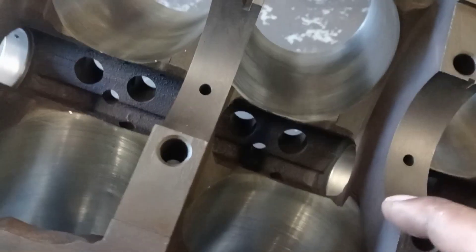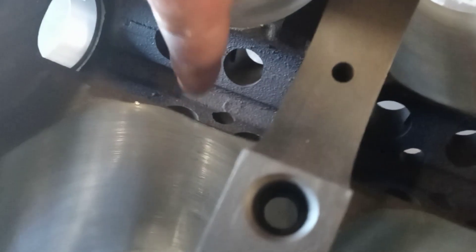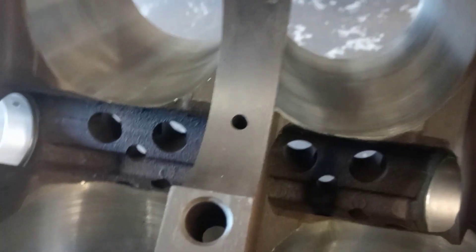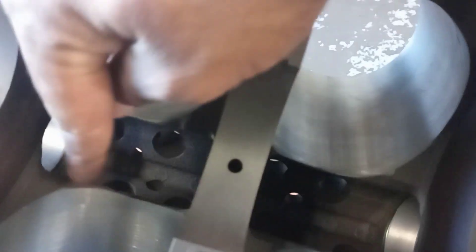Right here you can see that little mark, and there's a little mark right here. Those two spots are where my connecting rod is meeting the cylinder. What I'm going to do is take a magic marker, make a little mark around here, and we're going to clearance the bottom of each cylinder in that area — right here on each cylinder, both sides.